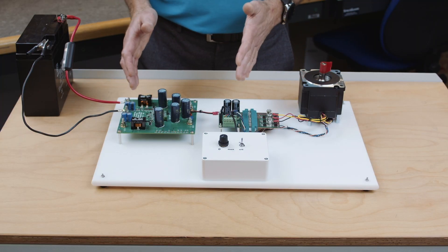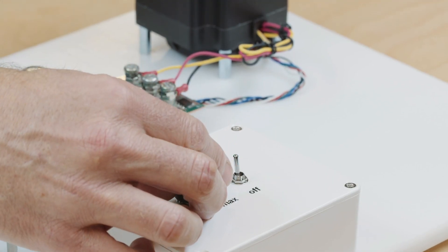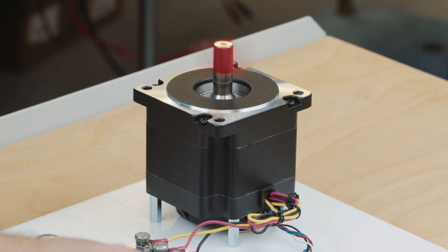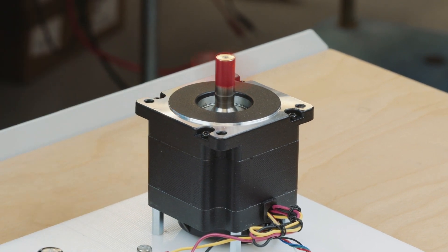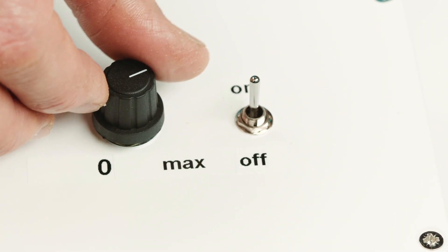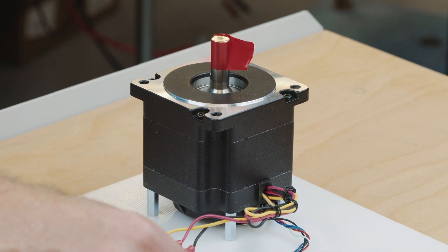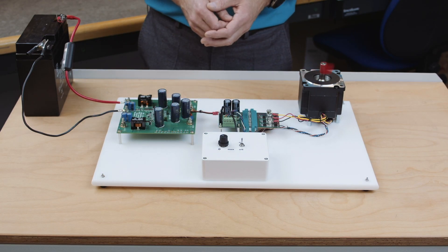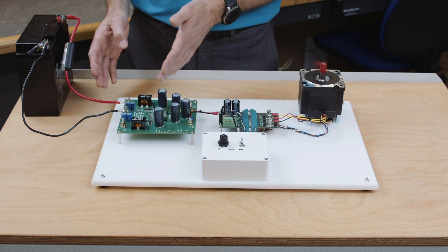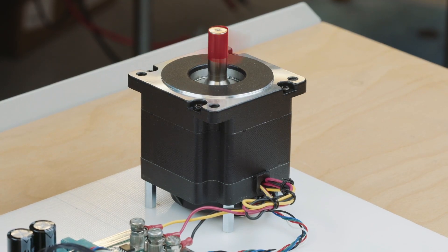Now I've explained the circuitry and showed you where our components are being used. I'll demonstrate how the motor control circuit is actually working. You can see the motor is accelerating, and of course we can turn the speed down again. You can clearly see that we're converting 12 volt through the DC to DC converter to 48 volt, and then using our new LFPAC-88 components to control the speed of the motor.